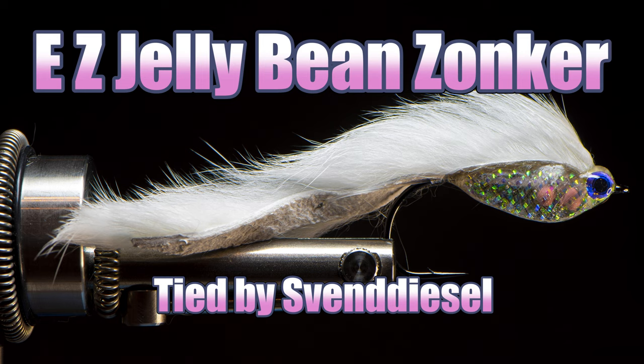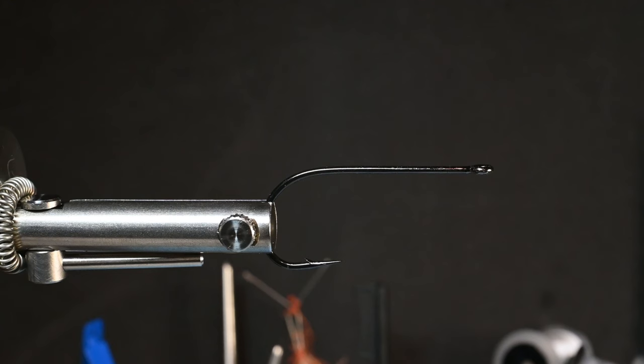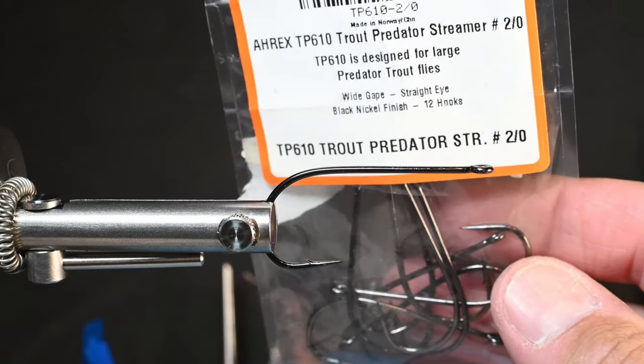What's up everybody, Sven Diesel here. We're going to be tying up the EZ Jellybean Zonker. The Jellybean Zonker, to my knowledge, is a pattern that Holger Lachman came up with. He's out of Germany, and he ties a killer version of this, so we're going to go ahead and attempt it.